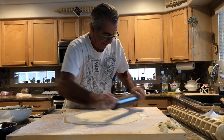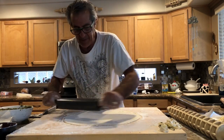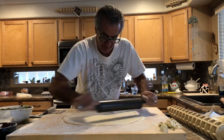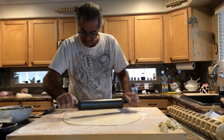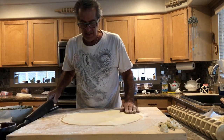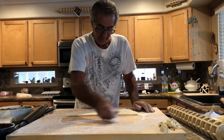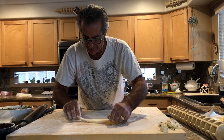I can't emphasize enough the fact that you need to keep that board floured. I don't know, maybe they make some kind of a Teflon pad that I can get in the future. Okay, I'm satisfied with my circle now. I'm just gonna sprinkle a little bit more flour here before I proceed.